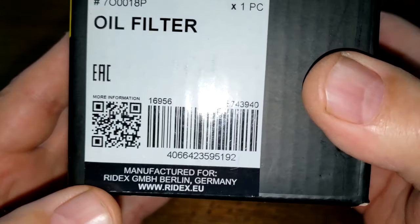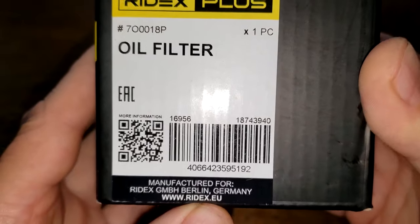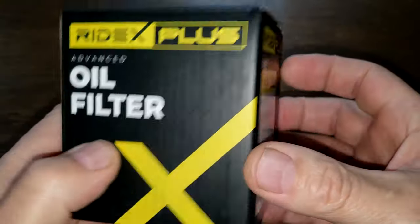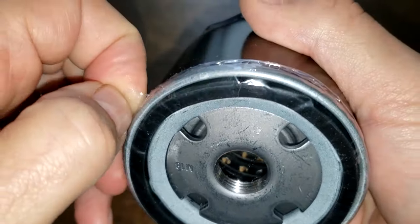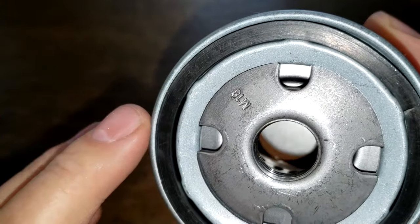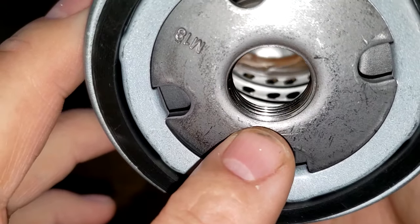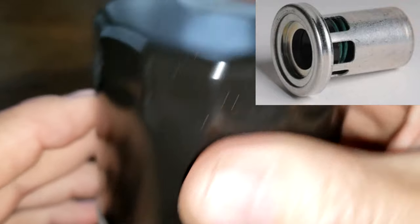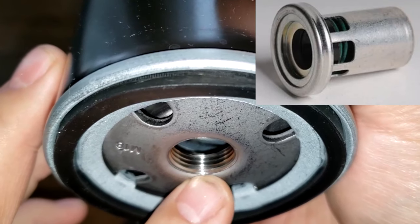Let's start with this Ridex Plus oil filter. Manufactured for Ridex, Berlin, Germany, and there's a website — that's about it for information on this box. Here's the date code: 6 2 4 7 6 0 8 1 8 7 4 3 9 4 0. It's got a plastic covering over it, a nitro rubber gasket, four inlet holes, a metal core with holes. There's no bypass valve on this filter — the engine has its own bypass valve. I'll put a picture of what I think it looks like up on the screen.